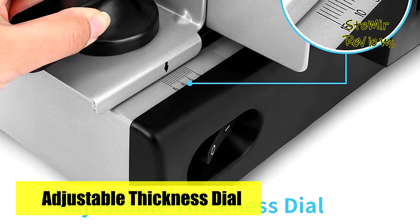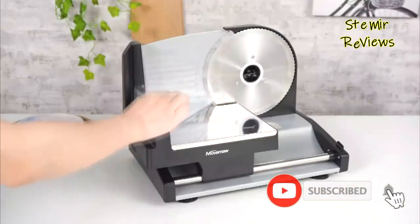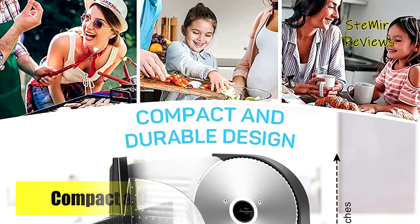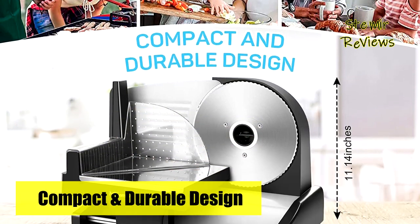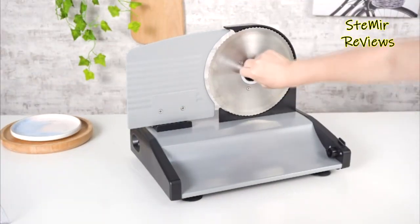The removable design of this meat slicer makes sanitation a breeze. The blade, food carriage, slide rod extension, and food pressure plate are all removable for thorough cleaning. A fixed ring device and food holder help prevent fingers from being cut. Sturdy non-slip feet ensure the food slicer stays in place during use.